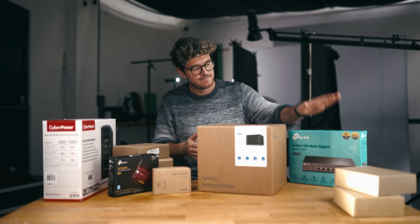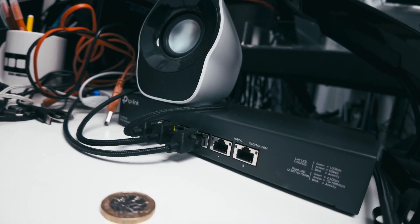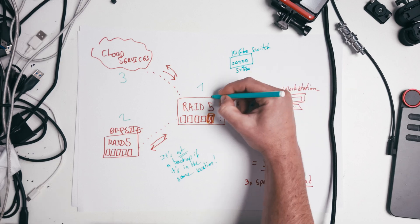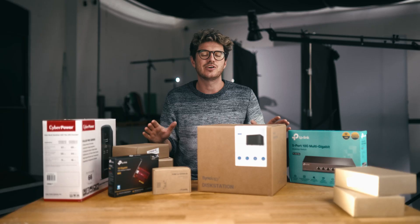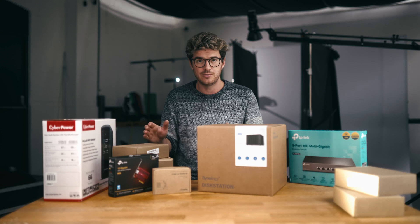For that, I also needed a 10 gigabit switch. So I went with the TP-Link 10 gigabit switch, which offers five 10 gigabit ports, which is more than enough for now. Now that I've got that set up, everything that connects to my NAS can do so with the fastest possible network speeds available to the NAS.